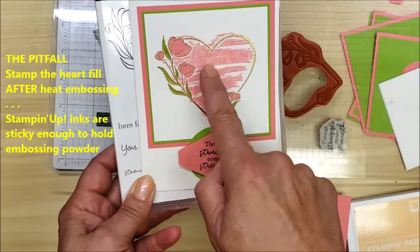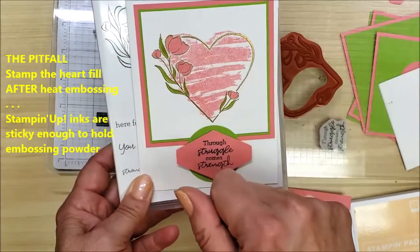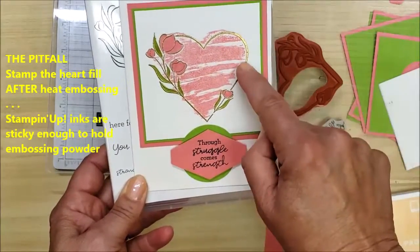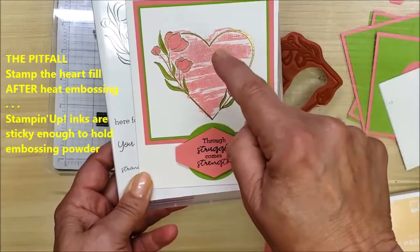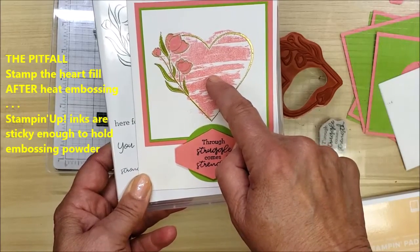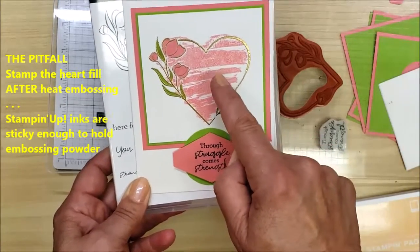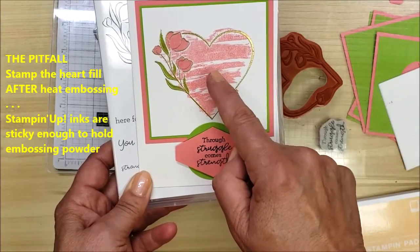The reason is that if I stamp the pink ahead of time it's going to be slightly moist, so if I stamp the pink and then right away stamp for the gold embossing, the gold embossing powder would stick to the pink. That's important to remember because Stampin' Up inks are wet enough that you can actually emboss with them.